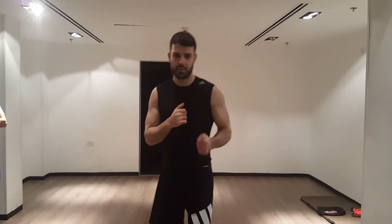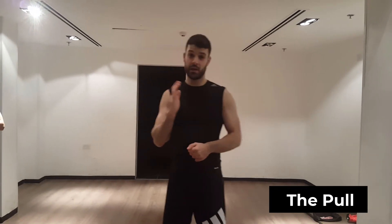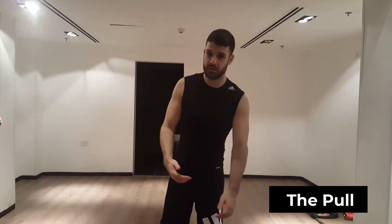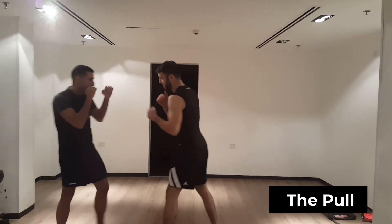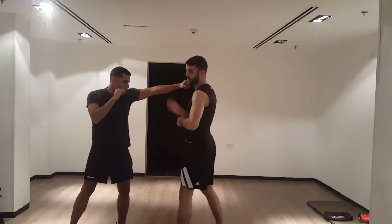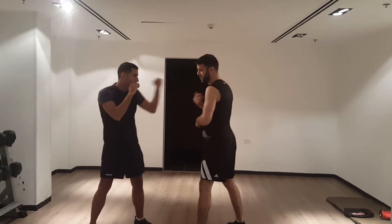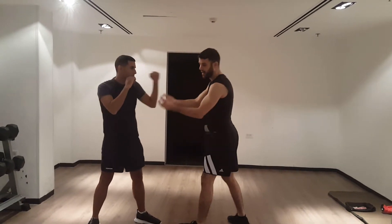The second technique is the pull. You just move backwards from the punch. You have to be really careful with it because you need to measure your opponent's distance — you might just barely move back enough. When punching comes, you just move back. Even if you do get hit, most knockouts happen when you move into the punch. As long as you move back, you're rolling with the punch, so it's not going to do a lot of damage.